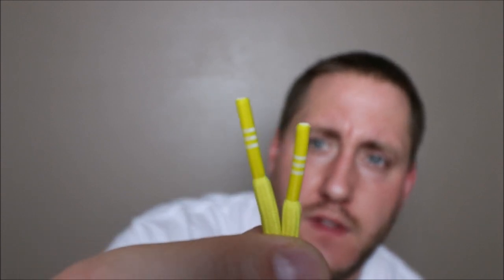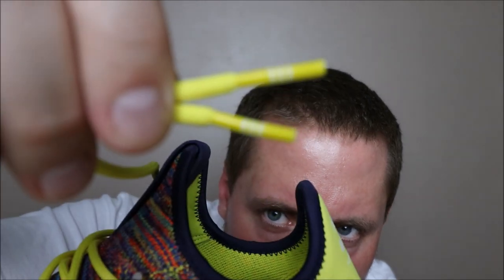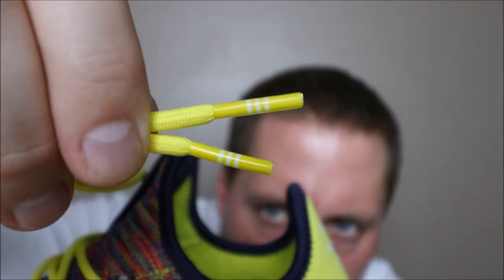On the laces themselves, they have the three stripe branding on the actual aglets — as you can see right there. Very cool touch, very cool touch. I do like that.